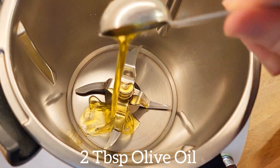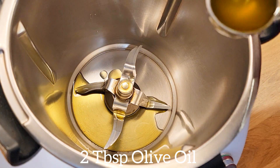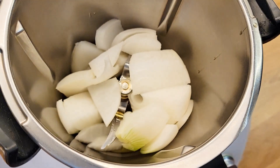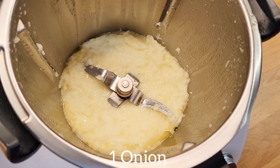I used two tablespoons of olive oil in my kitchen machine. You can also do it in a pot, but then you have to cut your vegetables a little smaller and puree it afterwards. I mix my onions to small pieces and then fry them for about five minutes.